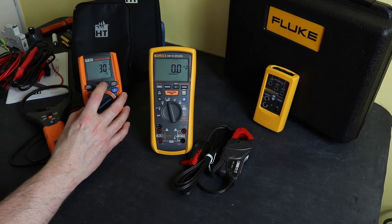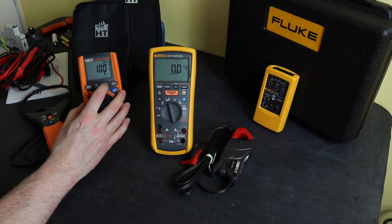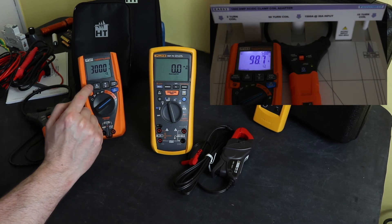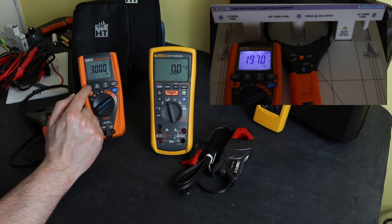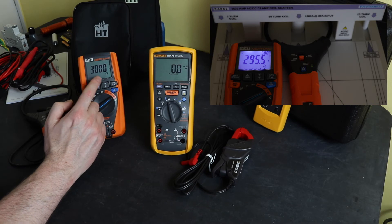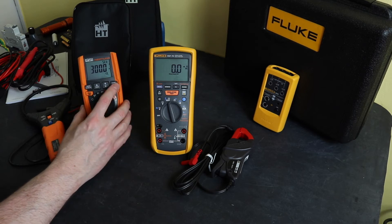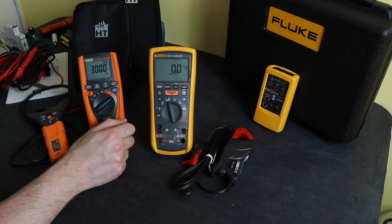On the HT Neptune you can select ratios such as 300 amps for the current clamp, and once set up you get a direct reading on screen of the current being measured. There's also a more variable ratio setting available, though it's a little more awkward to configure. Additionally, in current mode you can measure harmonics — none of that functionality is available on the Fluke.